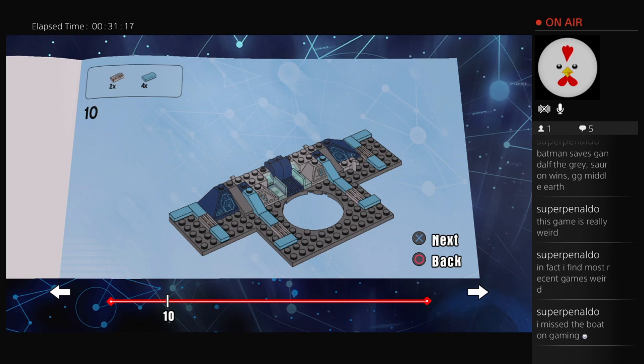Two times gray stripey things, four times flat blue things. One, two, three, four. One, two, three, four.